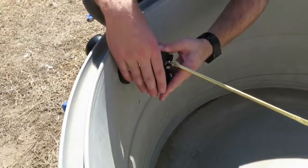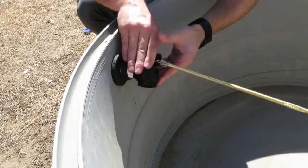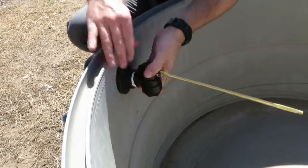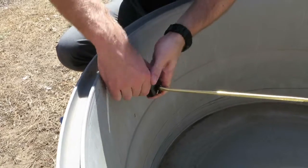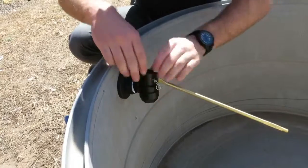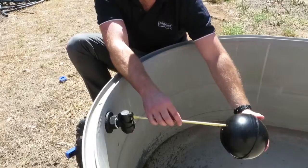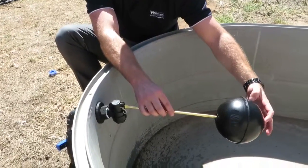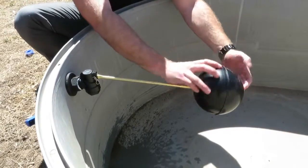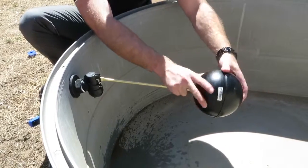Line it up with the thread inlet until it's firm, ensuring that the outlet is facing down. Now we're going to install the float on the arm — simply align the threads and screw that on until firm.